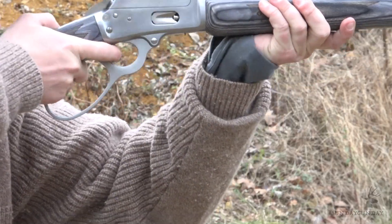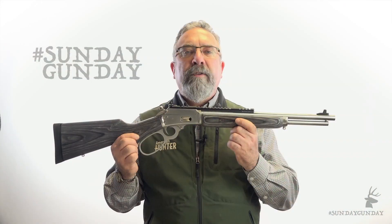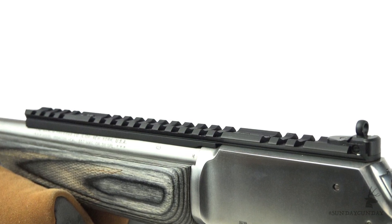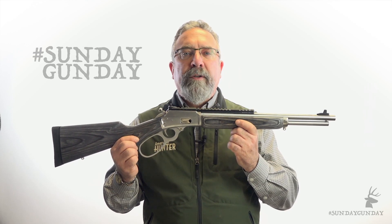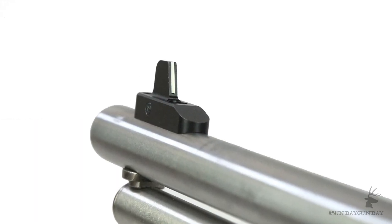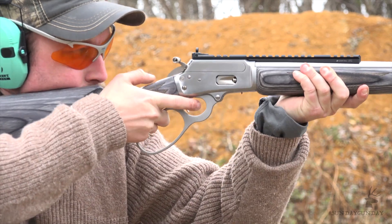The stainless steel action is fitted with a wild-west-style big loop lever for fast follow-up shots, even while wearing gloves. Marlin ships the gun with a Picatinny rail in place so you can simply mount a low-power scope or red dot sight for maximum precision. But if you just want to go bare bones, simply sight through the ghost ring rear sight to the ramp front blade, also factory mounted. Either way, target acquisition is quick.